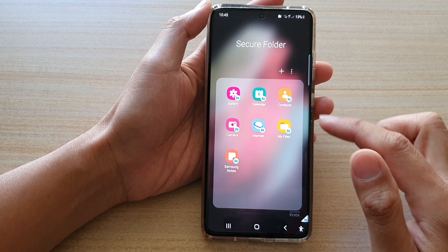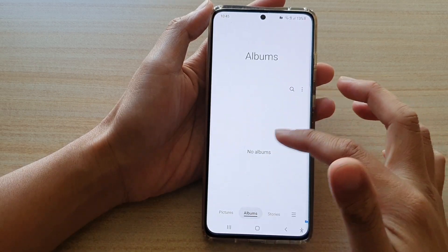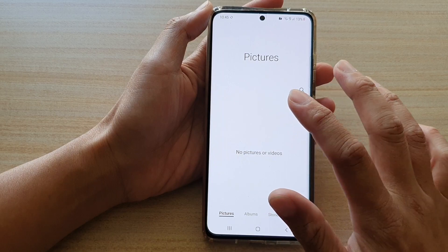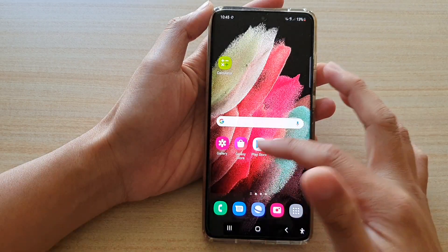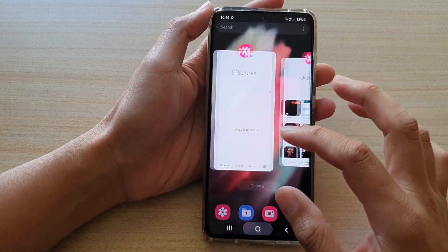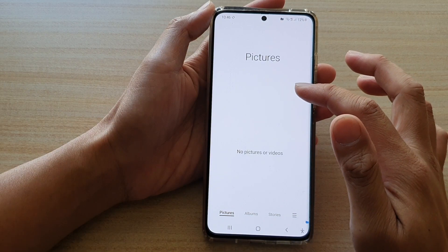If you tap on it, in the secure folder you can tap on the app that you want to use. You can see in this gallery app I have nothing in it — this is because the app belongs to the secure folder. The apps outside the secure folder have photos and videos, but in the secure folder the apps are separate to the apps outside.